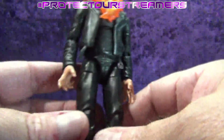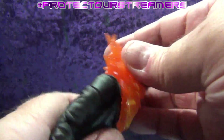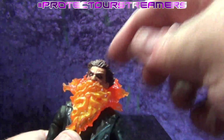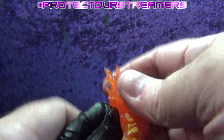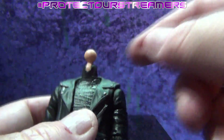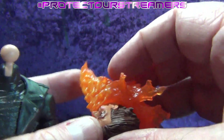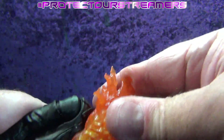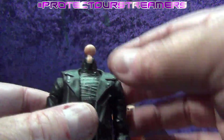Looking at articulation — the head doesn't go very far one way or another. I'm really hoping that's a standard ball peg under there, otherwise I've wasted my time and money. Let's see if we can pop that head off. Oh, there we go — that's perfect! Got a flesh ball peg on a hinge. We're going to be able to put all kinds of good heads on that body. That head is not coming out of that thing — I don't even think it's a full face in there. Let's go ahead and pop this off for now so we can assess the articulation better.